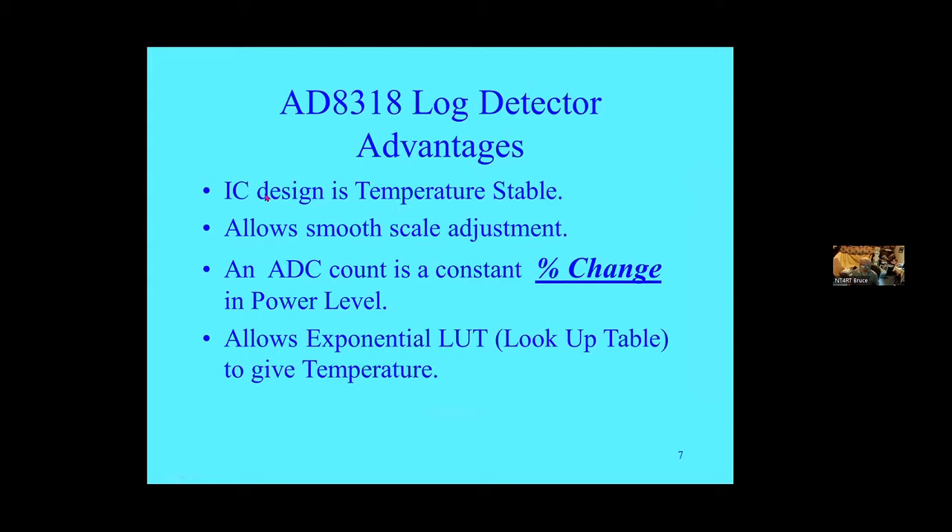Looking at the log detector: some advantages of using that type of IC. It's a pretty sophisticated IC. It's temperature stable, intended for cell site power control, so it needs a lot of accuracy in less-than-desirable environments — pretty good on temperature stability. It allows a smooth scale adjustment because of the very accurate log curve on it. One result is the ADC count is a constant percent change in power for each count.